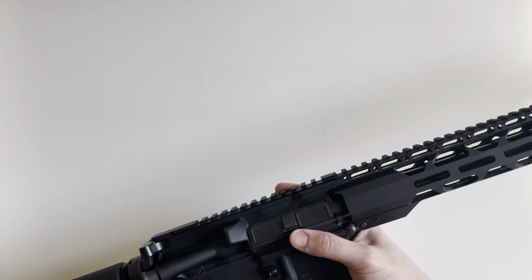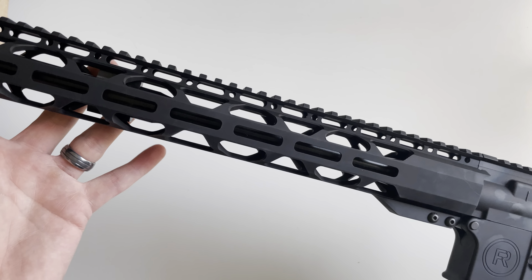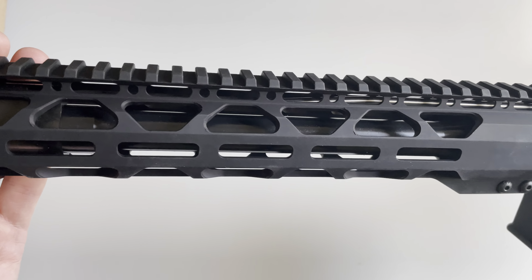And on to the firearm itself. These are pretty affordable if you've ever taken a look at them. They range in the $600 to $700 range — this is as of March 2021, so prices may have changed — but yeah, these are very affordable and very well put together ARs.